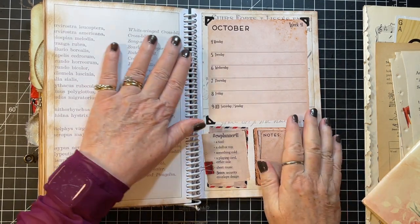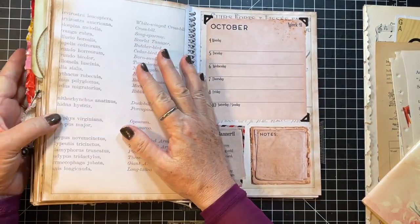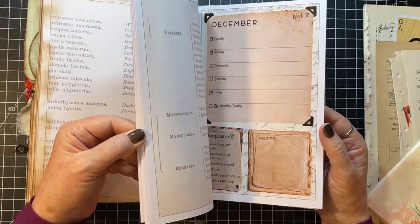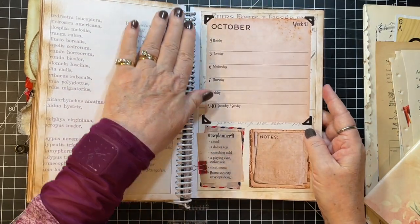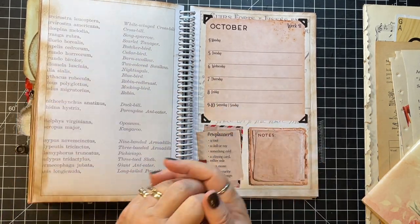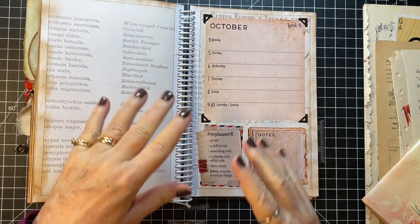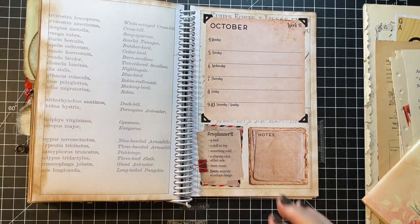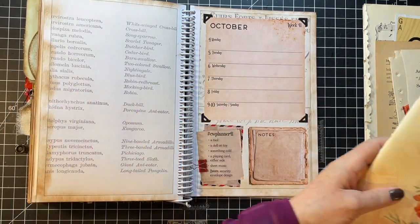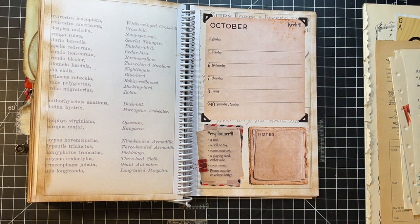Hi everyone, it's Gail and it is week 41 of the Marguerite Miller challenge. Look how fat our little book is getting — it's so fun! We've got a few more to go, but yeah, 41, crazy. Hi and hugs to Joanne, Anna, Marty, and Vicky. Thank you so much for watching and your kind comments.